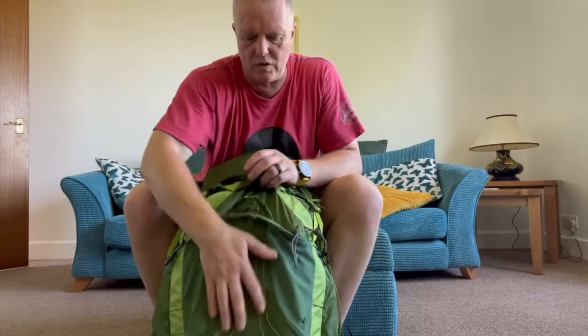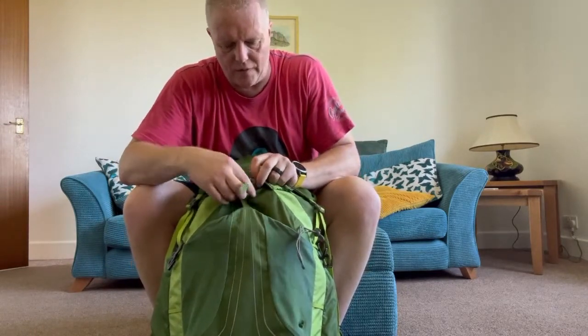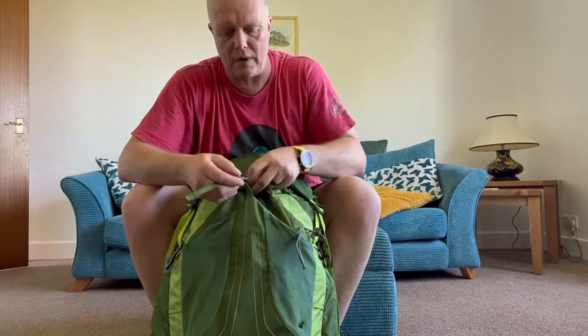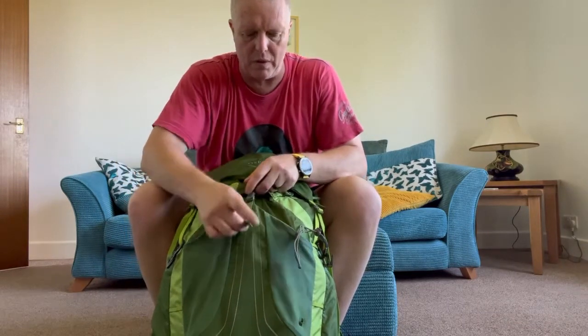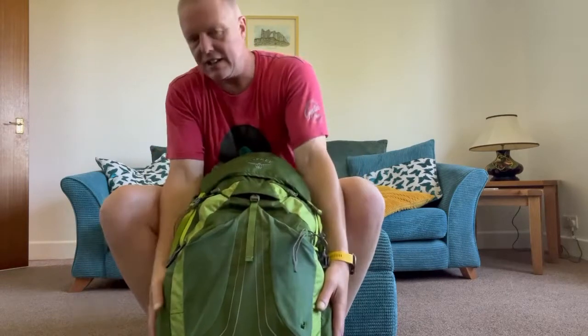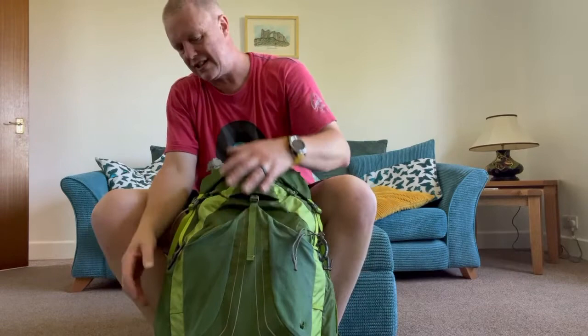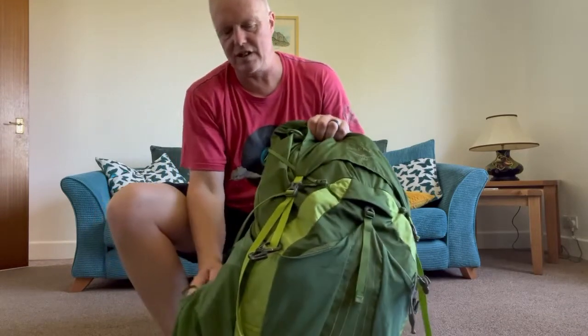I usually keep all that in the front pouch, and quite often I'll keep the map in there too — whatever map I'm doing for wherever I'm going. I normally also have GPS on my watch and on my phone. On the side I normally carry two one-litre water bottles.